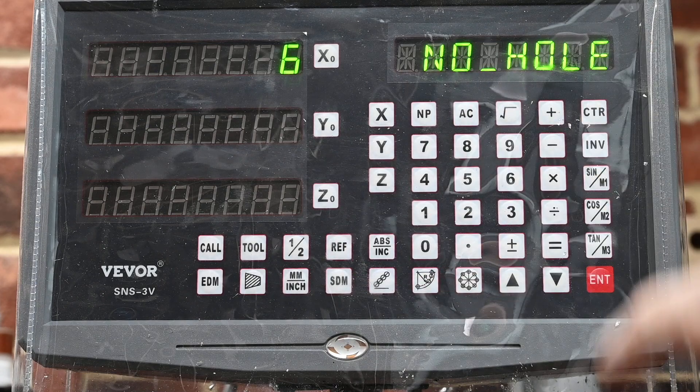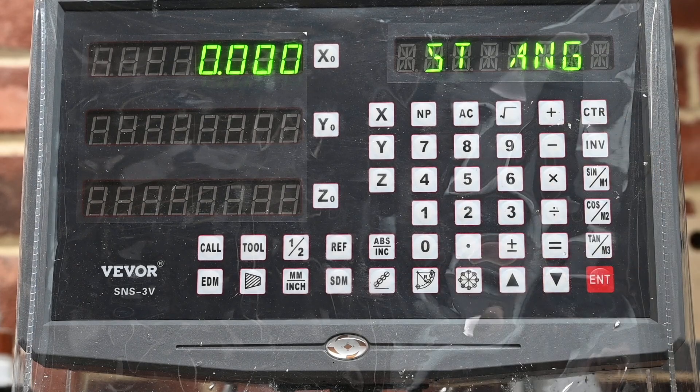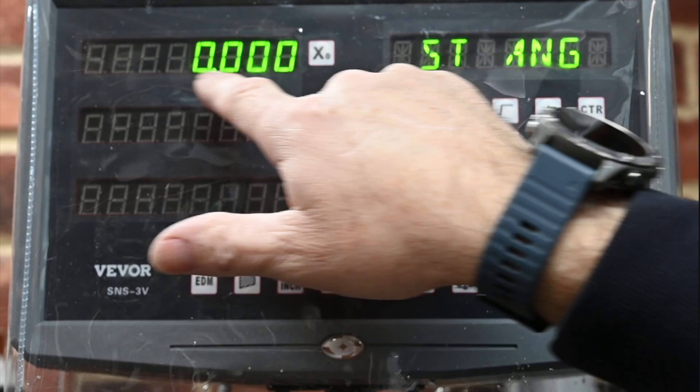That's six holes. Then this is the start angle. If you set it to zero it's on the X axis — zero degrees on the X axis. I'd like to point out that zero degrees is to the left of your centre point, so looking at your table, zero degrees means the first hole is going to be on the left hand side on the X axis.